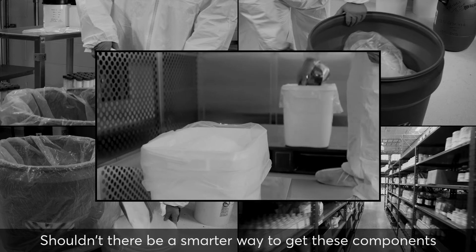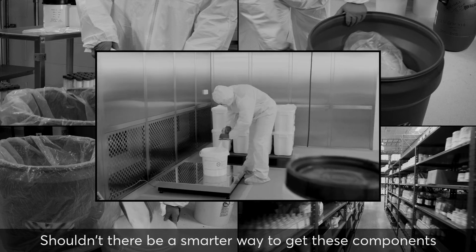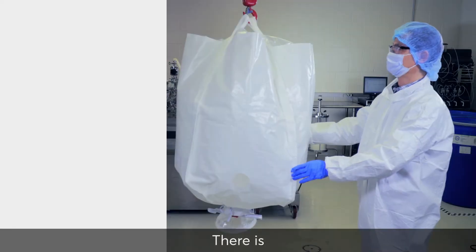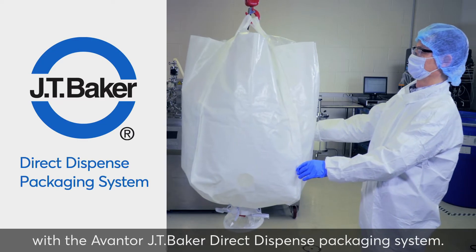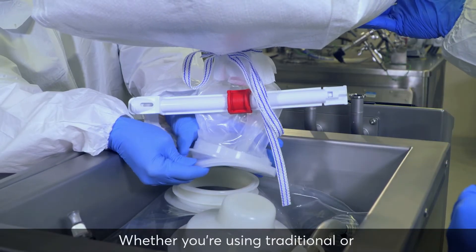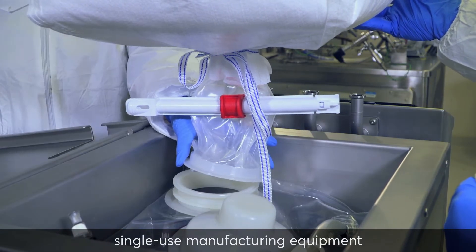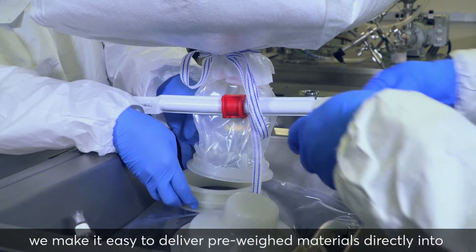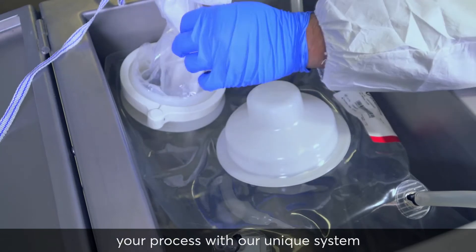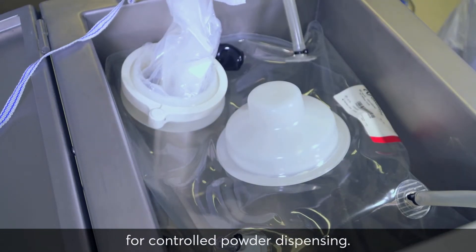Shouldn't there be a smarter way to get these components from delivery to your manufacturing equipment? There is, with the Avantor JT Baker Direct Dispense Packaging System. Whether you're using traditional or single-use manufacturing equipment, we make it easy to deliver pre-weighed materials directly into your process with our unique system for controlled powder dispensing.